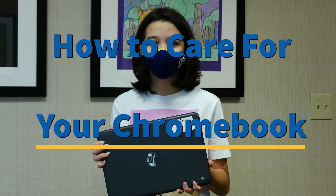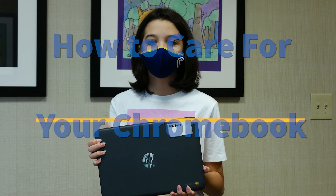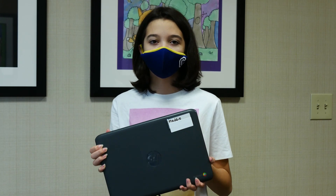Hi Carmel Clay students! Maddie here on how to take care of our Chromebooks now that we are using them more regularly and taking them home each night.